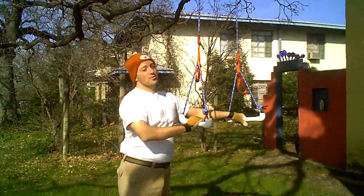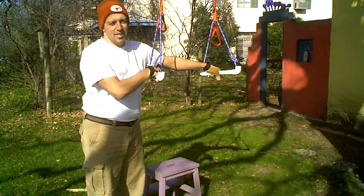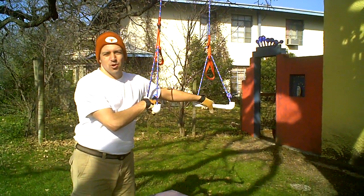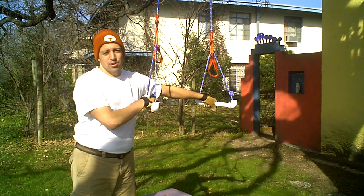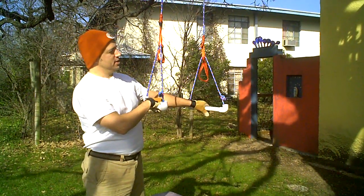I'm using that as a central fulcrum. You can do this over any kind of rafter. You can go to the playground and do it over the swing set. Earlier this morning I went to the basketball court and threw it over the support beam just behind the backboard. So there's a lot of versatility of where you can do this.